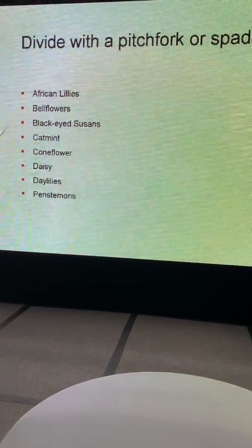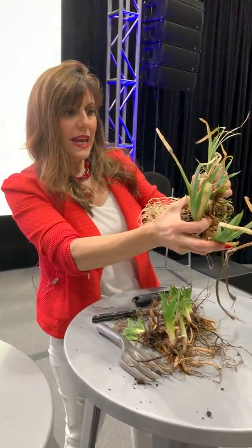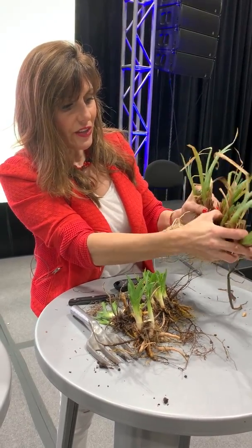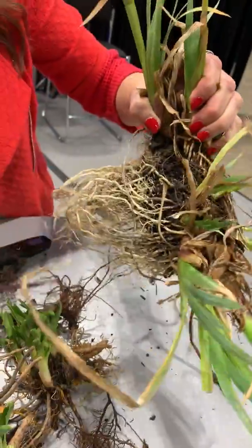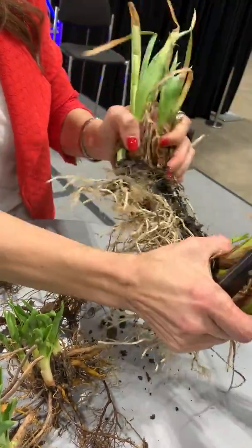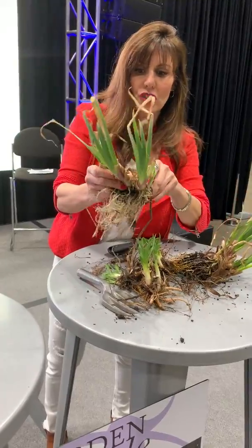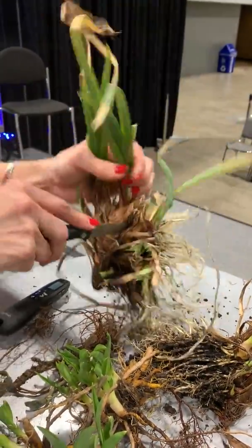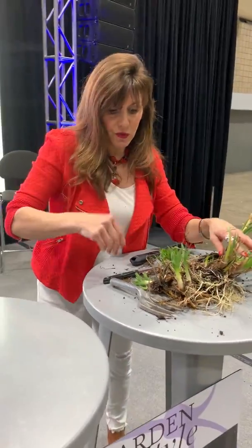We can also divide with a pitchfork or spade — we're going to do iris. Here we have iris. It's similar to the daylilies, but the tubers stay closer together. I'm actually getting this apart. If you find you get to a point where you can't pull them, it's a workout, but it's so fun because you are doubling the amount of plants you have. A lot of people don't realize this is what's in the ground. If you have a big tuber, you can cut through it with a large serrated knife and plant that part of the plant as well. For beginners, I would pull them apart with a pitchfork or a spade.